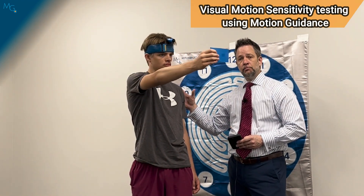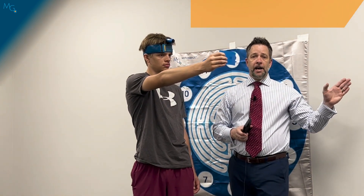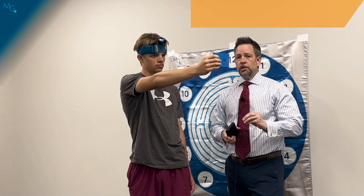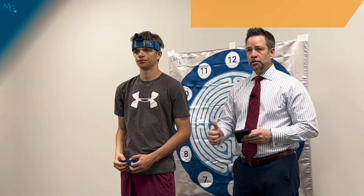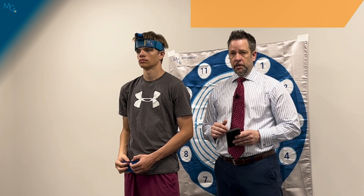He keeps going, and in this time the laser moved sooner, so his head was moving faster than his arm and his torso. In this case, this would actually be changing the intention of the test. We want to have that head, arm, and torso moving at the same speed the whole time throughout the test. And that's where the motion guidance gives us accuracy on this particular test inside of the VMS.